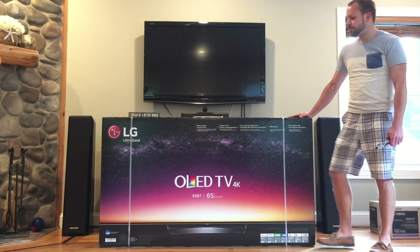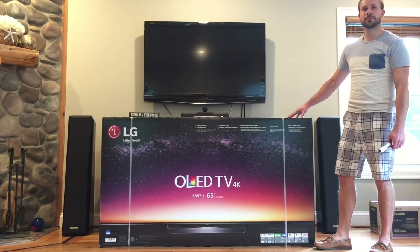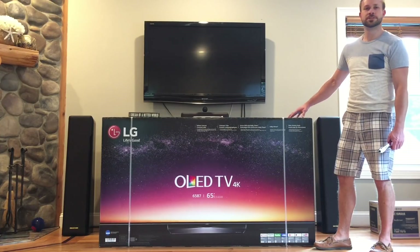Hey guys, today we picked up the LG OLED 65V7 from Costco. We're going to do a little unboxing, set up, and give you a little demonstration. Hope you guys enjoy this.